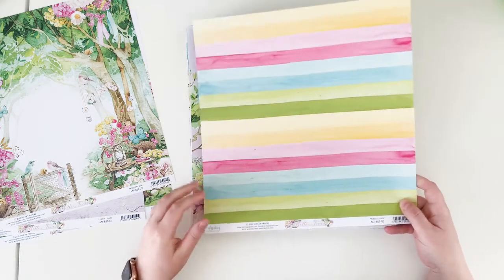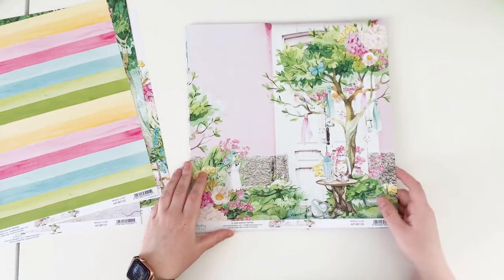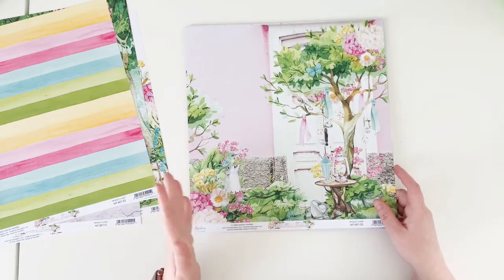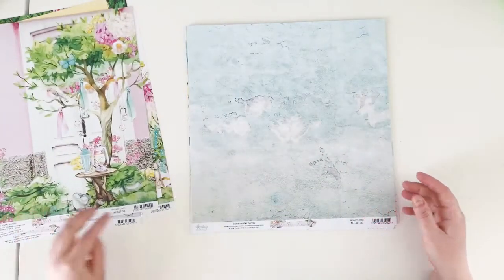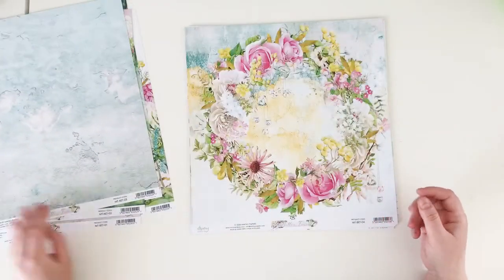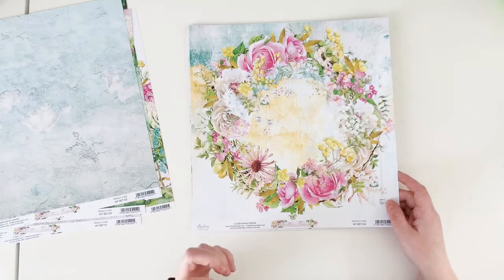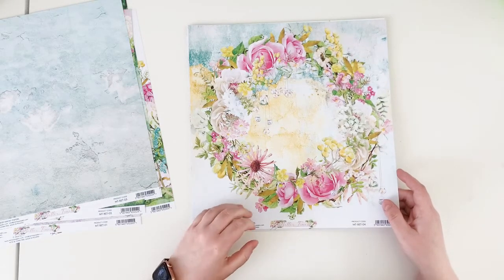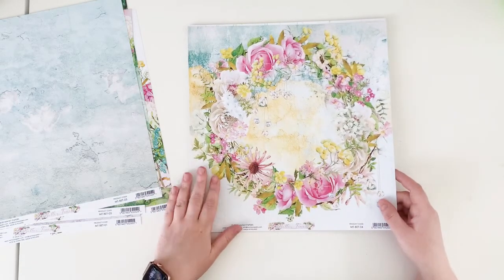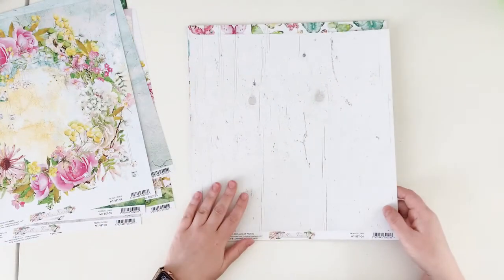The B side of paper number two is colorful stripes — they have a watercolor look and they are perfect. This is my favorite paper of this line. Paper number three has another very idyllic scene — I love the colors, the motives, the flowers, everything about this line. The B side of paper number three is a bluish wall. Paper number four has a wreath — very bold, it reminds me of summer in the countryside.